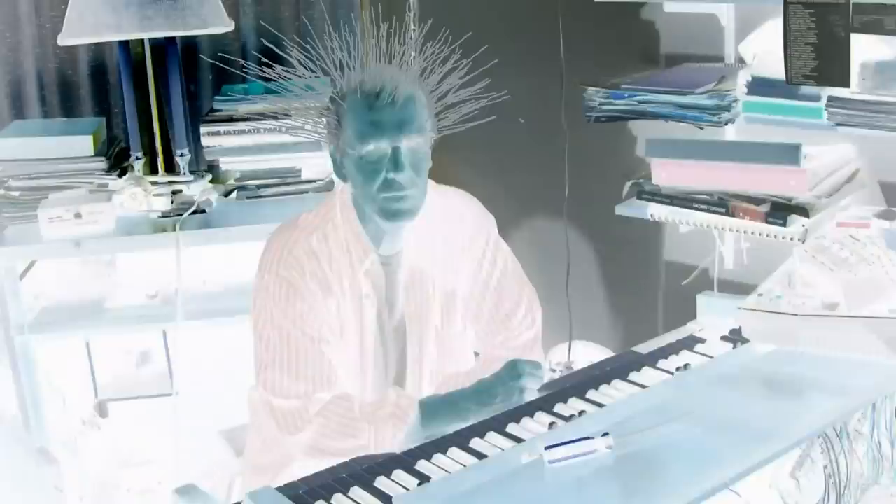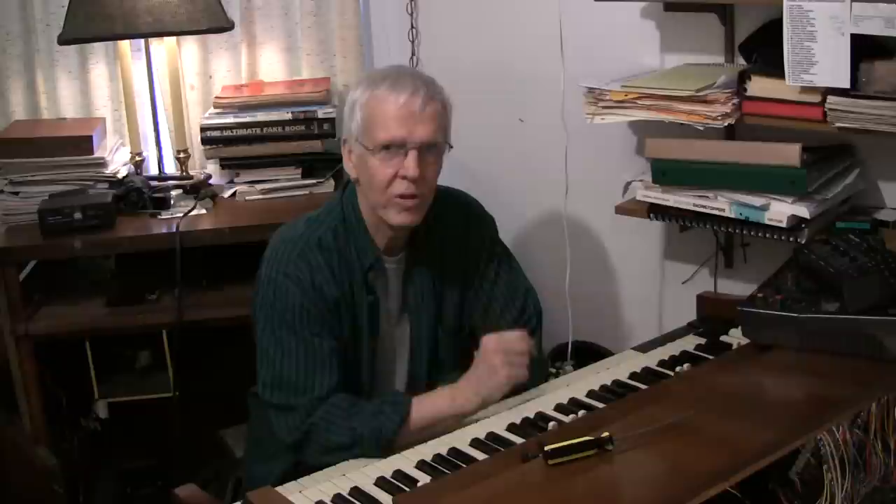I didn't know what was going on. One recommendation was to use a shock treatment called zapping — a procedure described as very risky that could possibly damage your organ. I would like to see somebody demonstrate zapping someday. The one suggestion I found was the one that worked for me, and it also was the simplest. Look on the left side of the pre-amplifier; you'll find this adjustment knob for the percussion cutoff control, where you can control the amount of percussion volume you want. Give that a couple of turns just to clean it up.